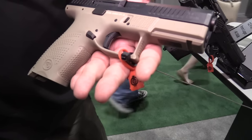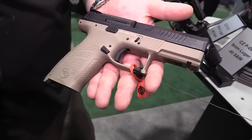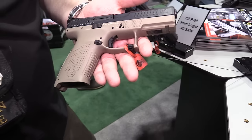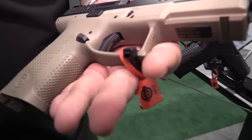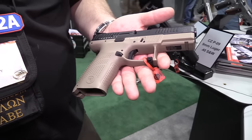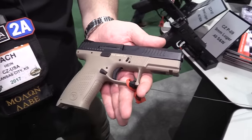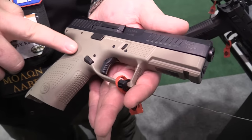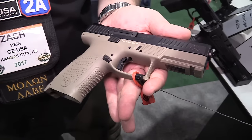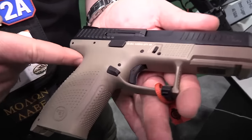We basically studied what was on the market and figured out how we could make them all better. The standout thing on these guns is the trigger — four-and-a-half pound trigger, flat face, a bit of take-up, a nice solid wall, four-and-a-half pound break, and a really short reset. On ergonomics, this thing doesn't feel like a 2x4 in your hand. It's got the CZ-75 grip angle, a mild palm swell, and pretty aggressive texturing. It's got a good undercut to the trigger guard and a nice deep beaver tail.